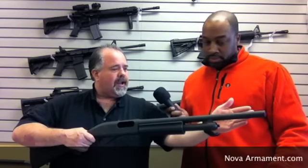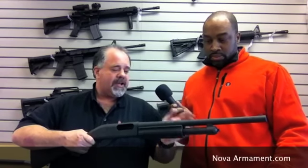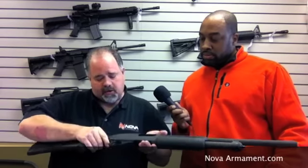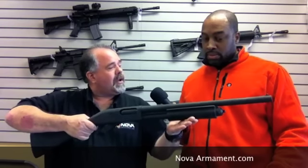This is a Remington 870 Police Magnum shotgun. The reason they call it Police Magnum is because it is rated for both 2 3/4 and 3-inch shells, and as a police shotgun, it goes through additional quality controls at Remington to make sure it'll never fail if you're depending your life upon it. It's a 12-gauge shotgun with an 18-inch barrel with a bead sight. Holds four rounds in the magazine plus one in the chamber for a total of five. Your controls are a safety right here, which can be reversed for a left-handed shooter. You've also got your bolt release, your trigger, and there's your forend — that's how the gun functions.